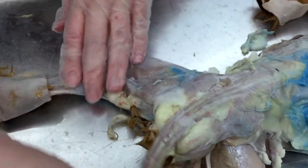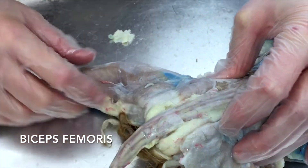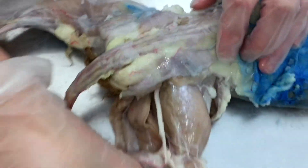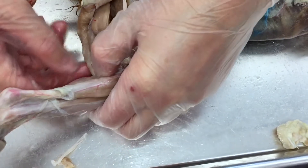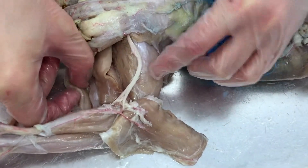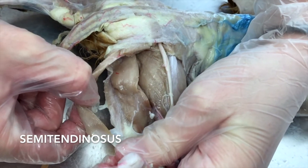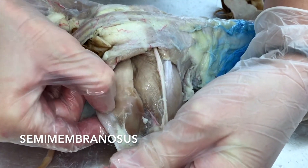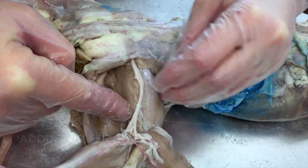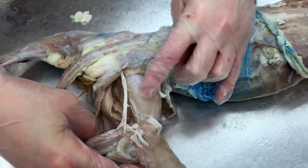Moving into the thigh — this deep muscle that I just put back is going to be your biceps femoris; you can see it over here too. Once you cut it off you'll see stuff underneath: this muscle here is going to be your semitendinosus — the very far back one that turns into a big tendon — and next to him, his buddy, is the semimembranosus. Next to that is your adductor femoris on the femur, and the one that wraps all the way around to the front is your vastus lateralis, part of the quadriceps femoris group.